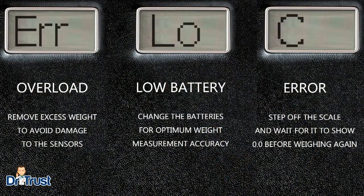The scales will display ERR to indicate a weight overload, LO when the battery is low, or C if there has been a reading error when taking a measurement. In these cases, it's recommended to remove the excess weight, replace the batteries, and step off the scale respectively before taking another measurement.